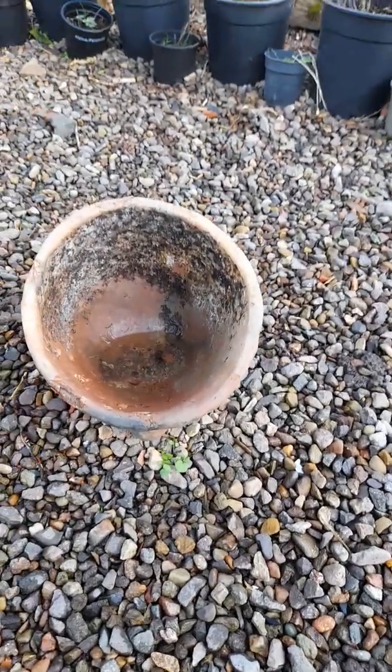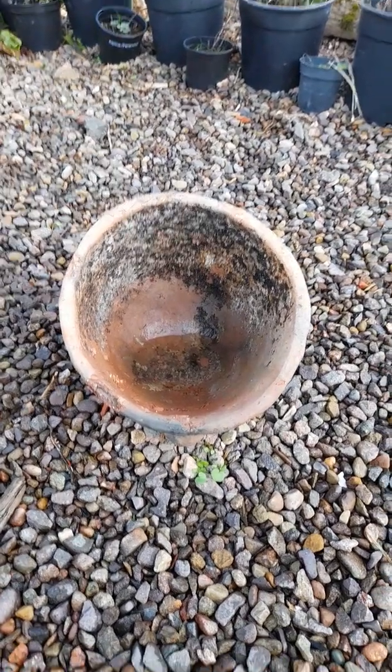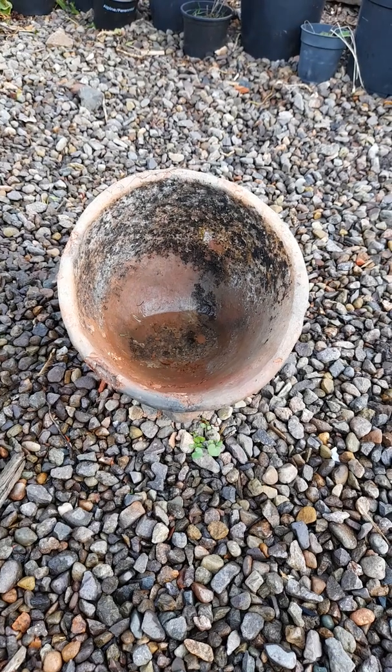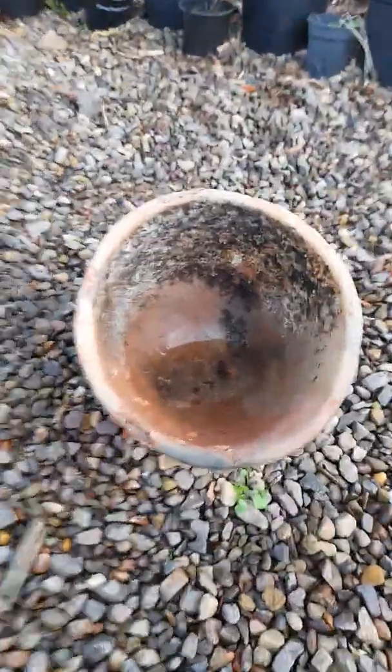What we found last time we did this is that as the pot falls apart, insects tend to move into the little crevices left by the broken bits of pot. Once that happens, the birds get interested and they tend to start to gently rip it apart in search of the bugs, so we should hopefully see how long this takes.